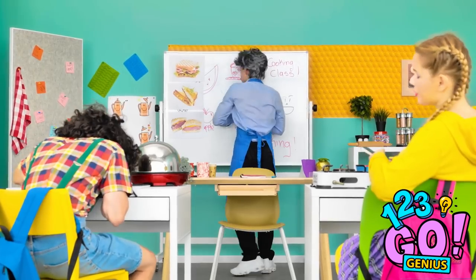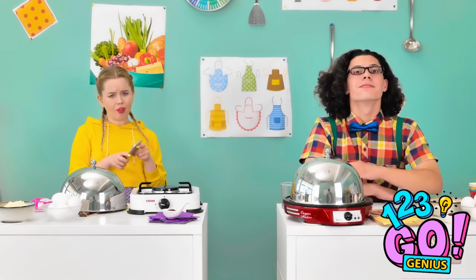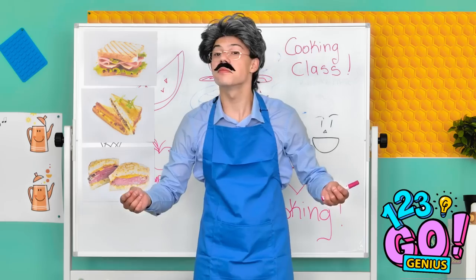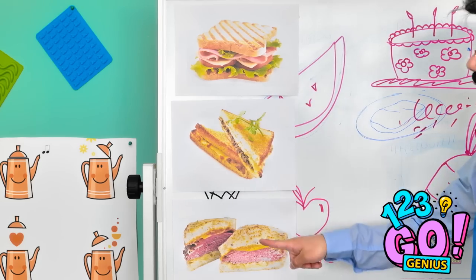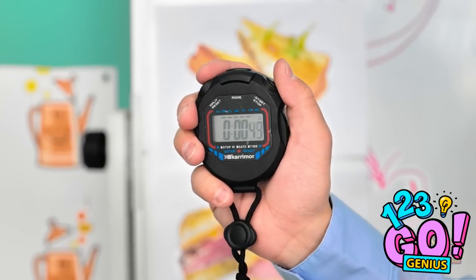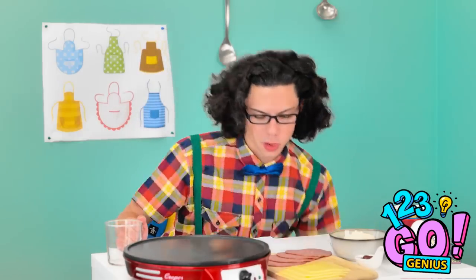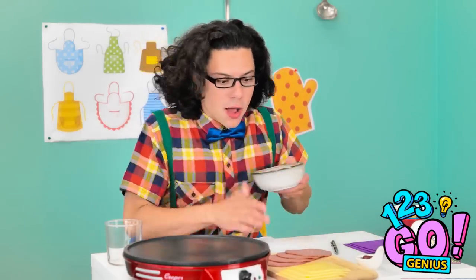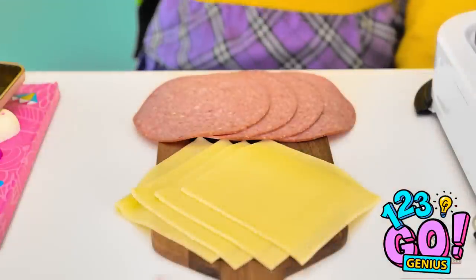And then you add the flour! Any questions? Look alive, kids! Very good — now look closely. See these? You have to make them all! Now hop to it! I don't follow recipes — I just use whatever speaks to me.